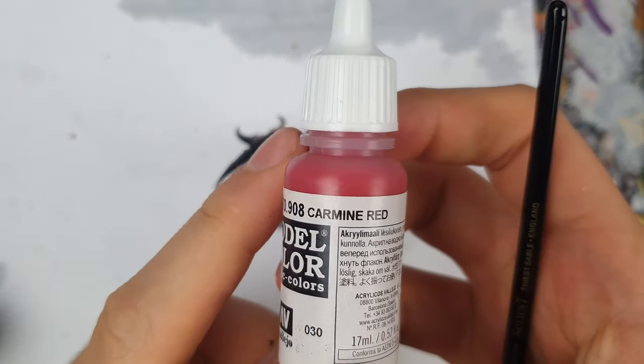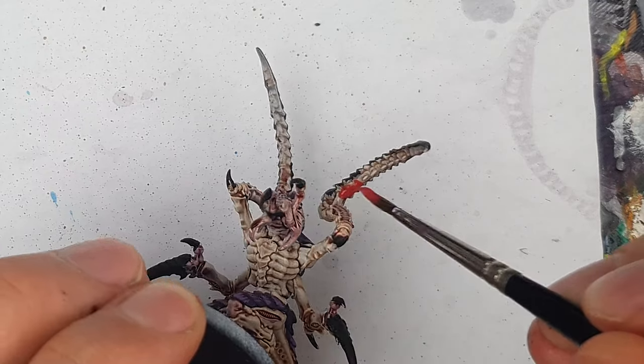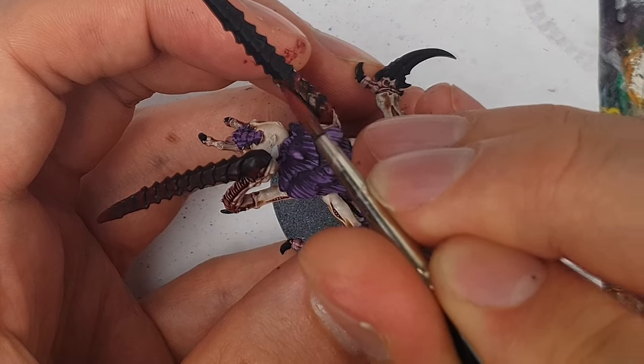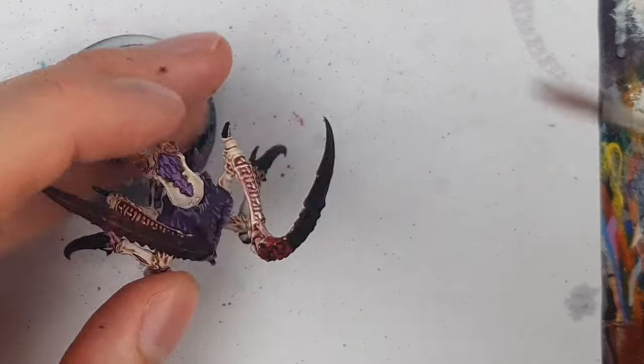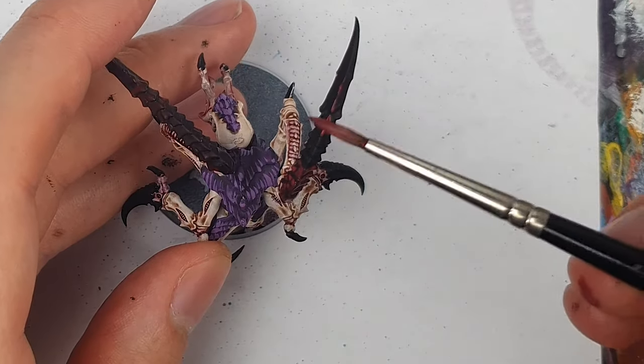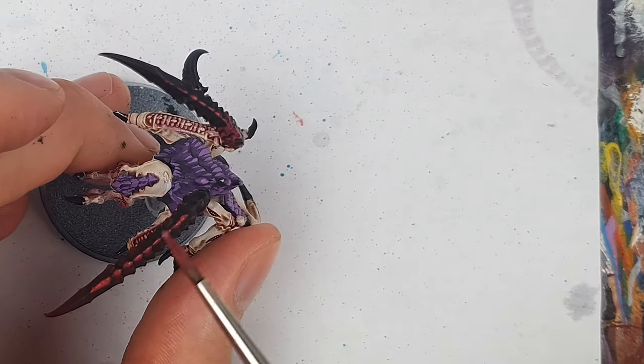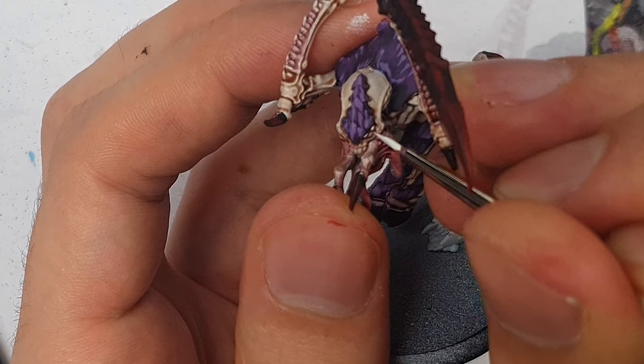I took Carmine Red and applied this to the underside of the claws, but also used this like the purple from earlier over the black parts, as well as using it for an edge highlight. The Vallejo Red paint's more transparent coverage actually worked to my advantage — it allowed a gentle transition between the black and the red. I used a final highlight of Scarlet on the Von Ryan's Leapers and on the Terror of Vardengast, the winged Tyranid Prime. The Termagants are just going to stick with the red, as it's not really a prominent detail on those models.